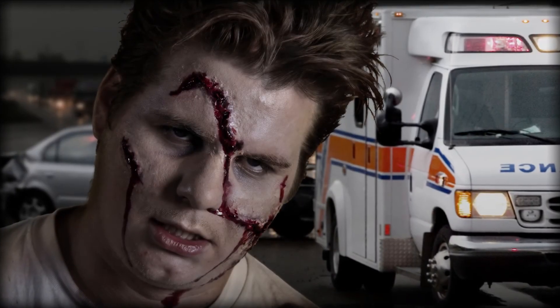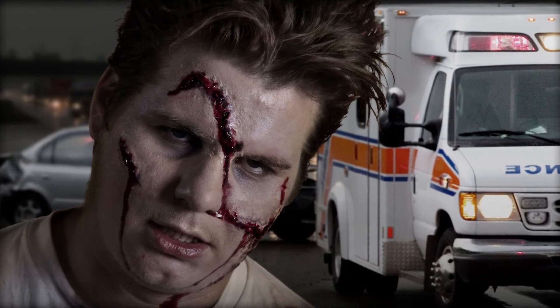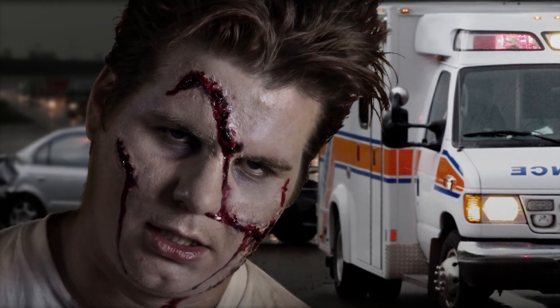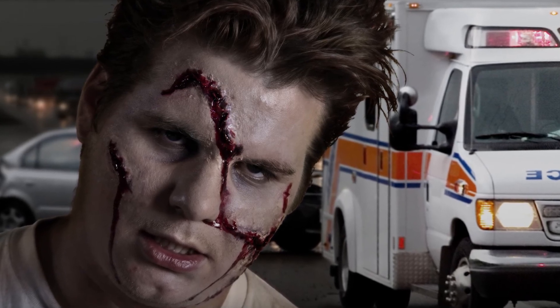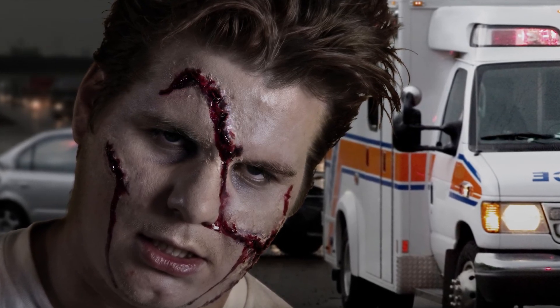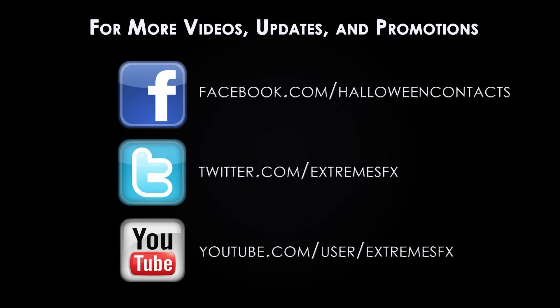Thank you for watching the third and last video of our Bloody Accident Victim makeup tutorial series. You can purchase all of the products used in this video at extremesfx.com. If you enjoyed this tutorial, like, share, comment, and check out extremesfx.com to see more awesome characters.